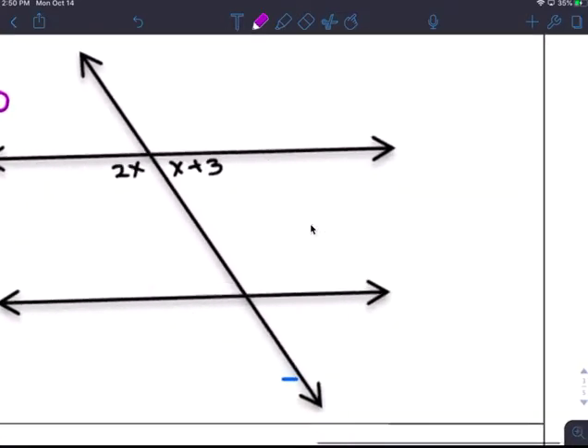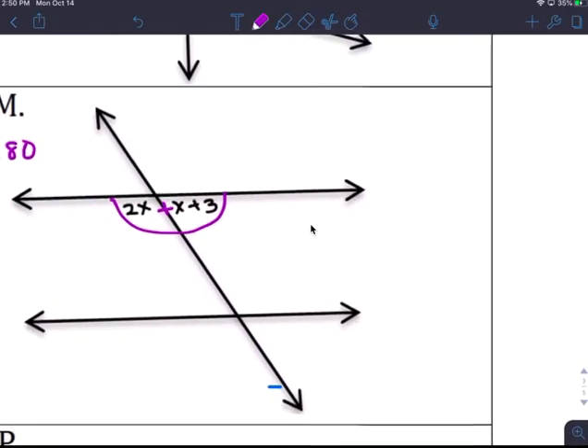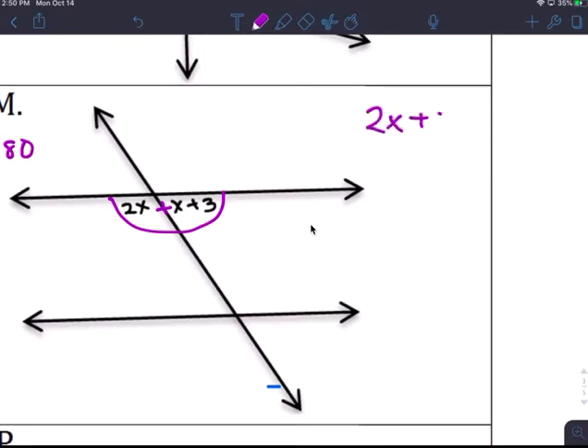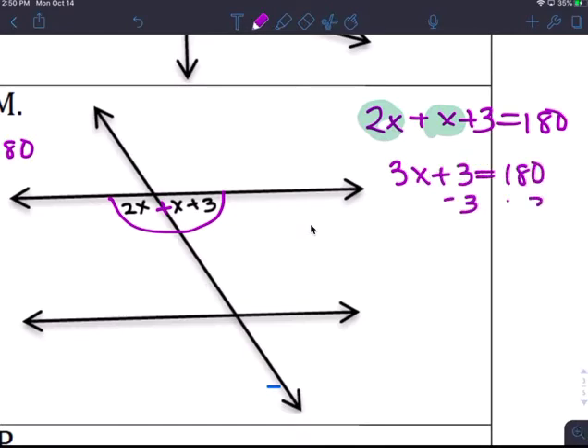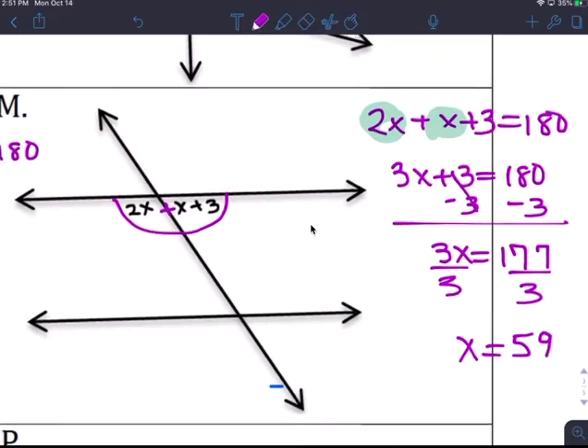Okay, this is like a protractor — we add them together to make 180 degrees. So 2x plus x plus 3 equals 180. Combine like terms: 3x plus 3 equals 180. Subtract 3: 3x equals 177. Divide by 3: x equals 59 degrees. Yeah, that makes sense.